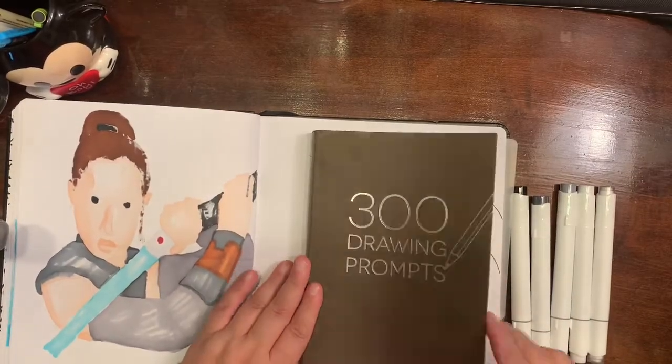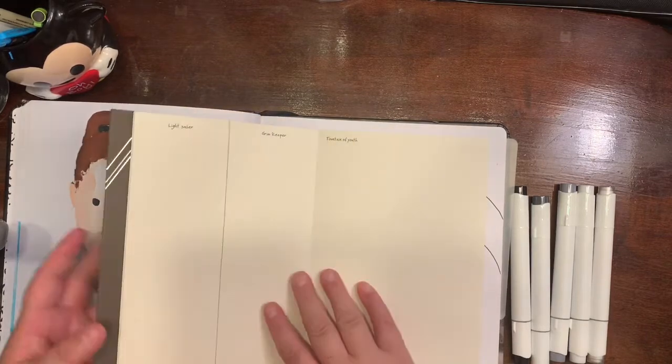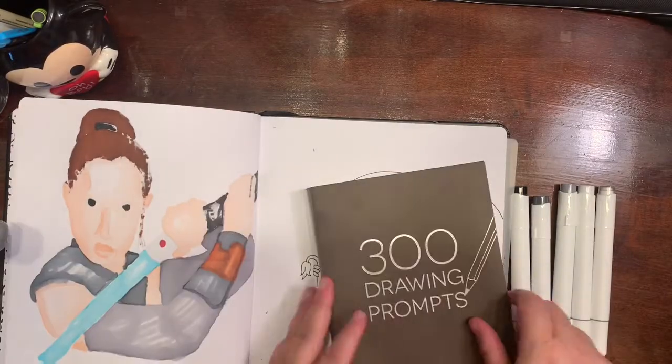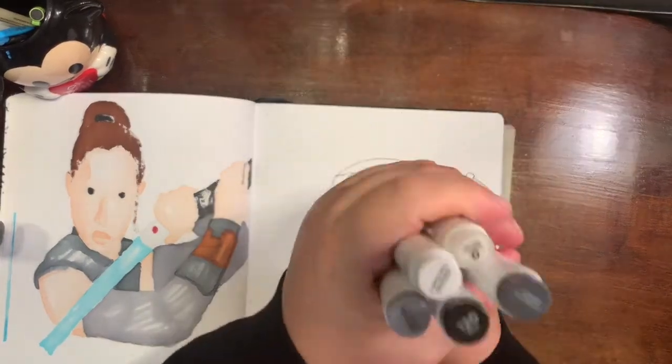Hey guys, welcome back to another episode of Crafting with Evie. I am doing another drawing prompt, and today's prompt is Grim Reaper. This is what I drew — I already did it off-screen — and the line art is done.